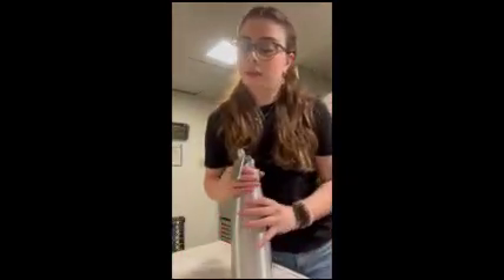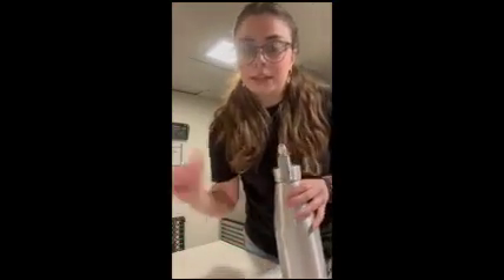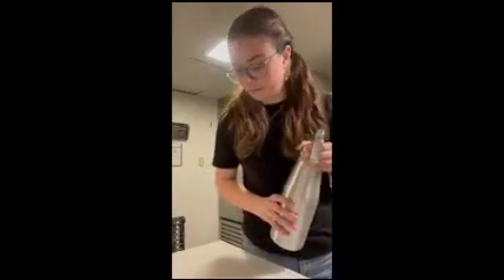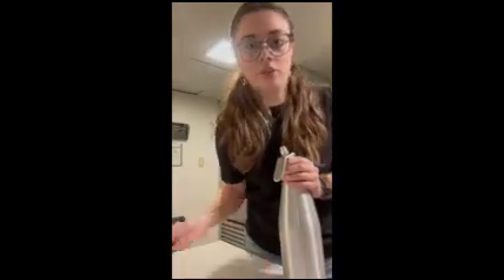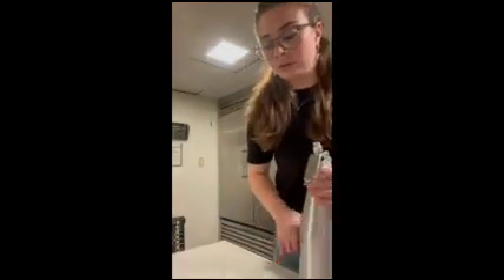If you make a mess, like with the powdered sugar or anything, bring down a soapy bucket of soapy water and wipe your area clean. And then dry it with a dry rag too. You just need some soapy water and a towel to clean it up.